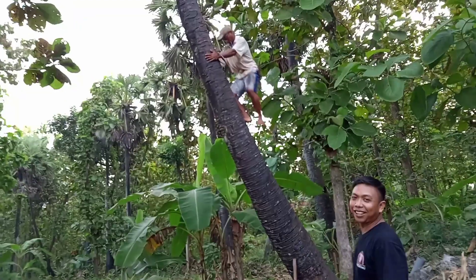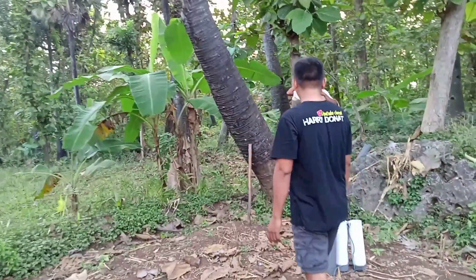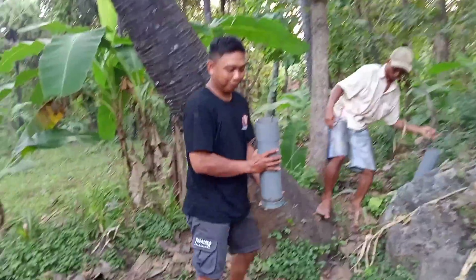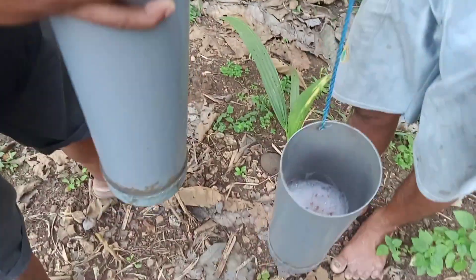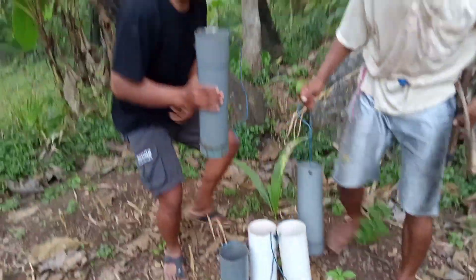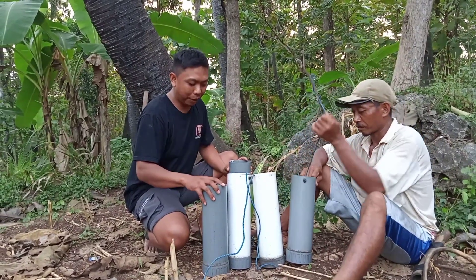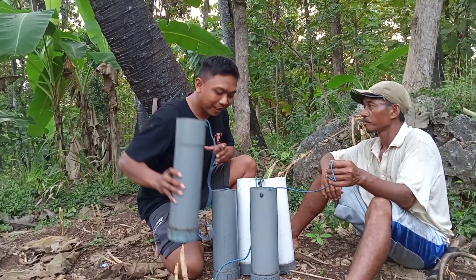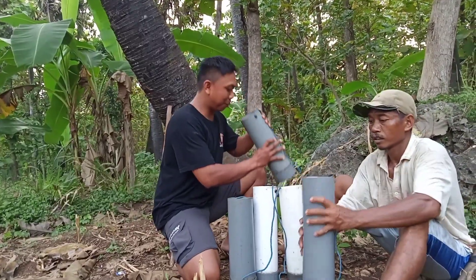Sudah lupai — kita tunggu dan cicipi rasanya. Mantap guys, minuman khas Tuban. Penuh guys, penuh — boleh dicicipin ya, boleh. Duduk dulu guys, kita cicipi — ini minuman asli Tuban, minuman khas Tuban, tuak. Yang sedikit aja guys, nanti tumpah.